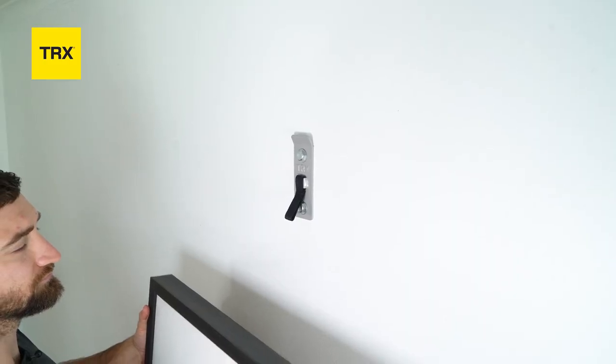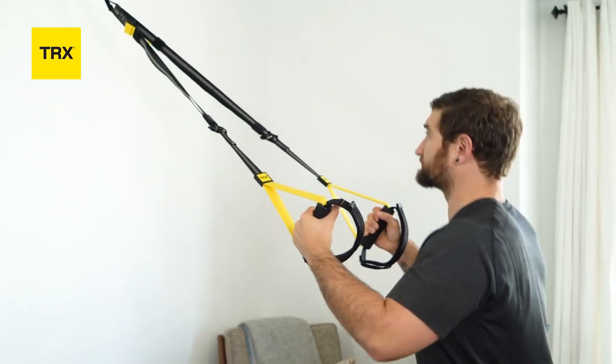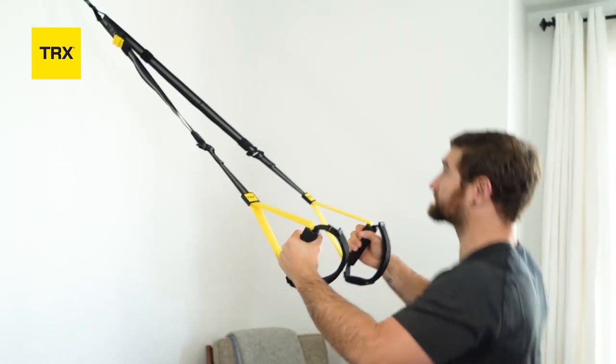The installed TRX Invisi Mount should be flush with the wall with no play or movement in the hardware. Weight test your mount by pulling down hard on it.